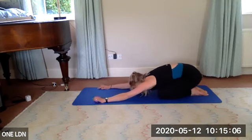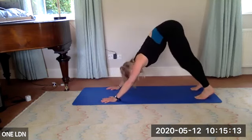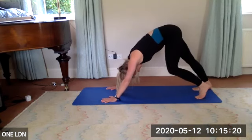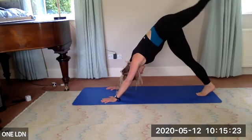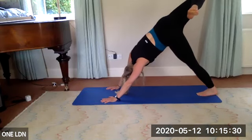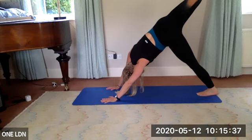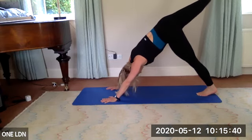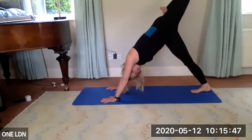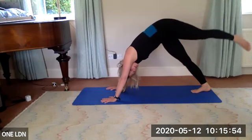Slowly come back to all fours, tuck your toes under, lift your hips up to a downward facing dog — pedal those legs out, bending one knee, pressing the other heel down. Hip opener: bring your right leg up, spiral it over towards the right as you try to square your hips to the left. Enjoy that stretch, lift the knee one more inch, then slowly extend the leg, hips drawing down. Change sides — left leg reaches up, bend the knee, open those hips towards the left. Extend the leg, come back to downward facing dog.